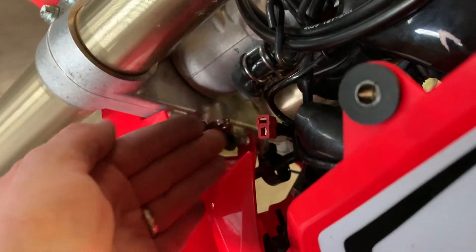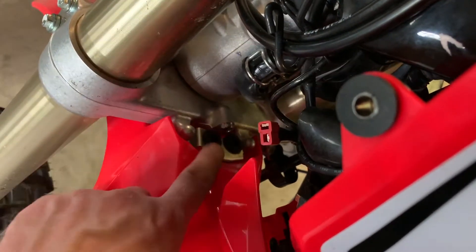Once you get the bolts off, you just have to pull up until it pops out of those pins.